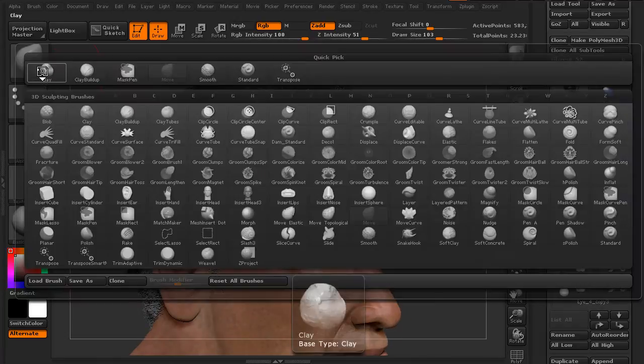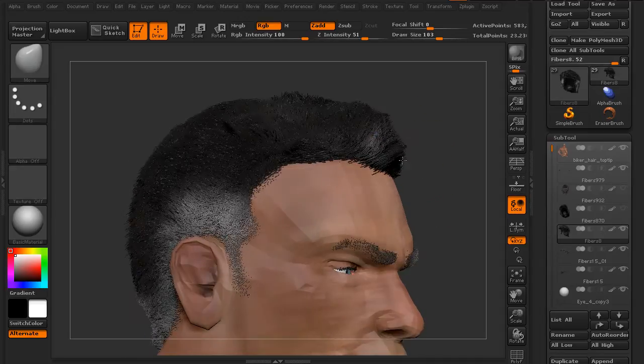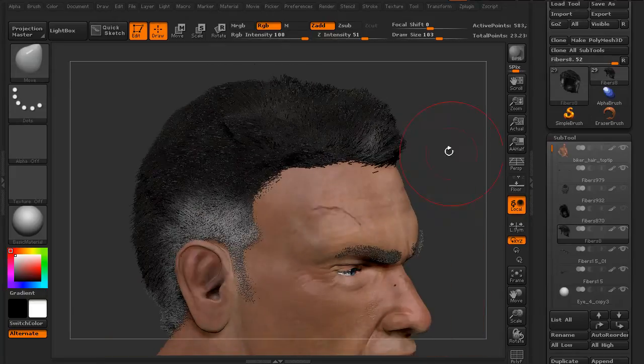You might think we can just grab the Move brush and start to pull these forward. But I can start to pull hairs forward and you can see the roots are staying right where they are. I can pull the tips and the middle of the fibers, but I can't pull the roots.